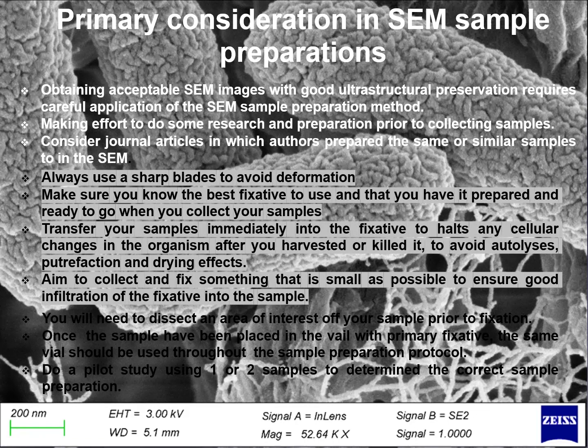Primary considerations in sample preparation for SEM: obtaining acceptable images with good ultrastructural preservation requires careful application of the SEM sample preparation method. Make an effort to do some research prior to collecting the samples. Consider journal articles in which authors prepare the same or similar type of samples. Always use a sharp blade to avoid deformation. Make sure you know the best fixative to use and have it prepared and ready when you collect your samples. Transfer your samples immediately into the fixative to prevent cellular changes after you harvest or kill the organism, and to avoid autolysis, putrefaction and drying artifacts. Aim to collect and fix samples as small as possible to ensure good infiltration of the fixative.